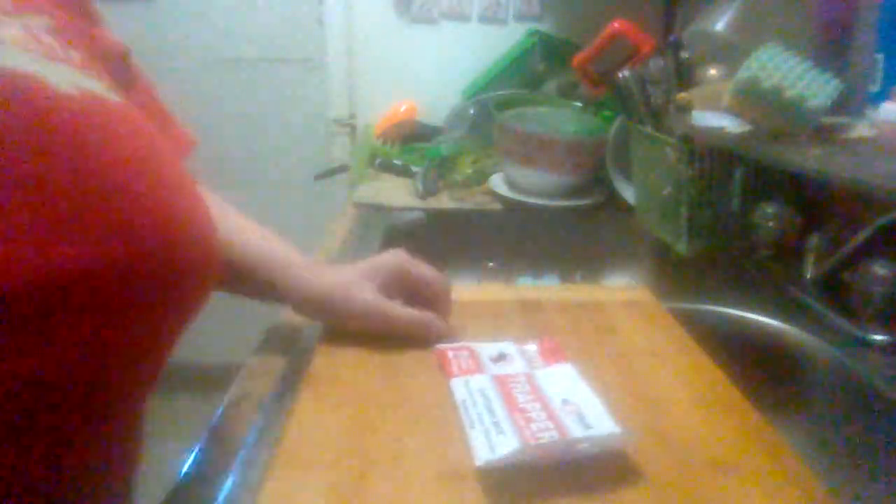The maintenance guy gave me six of them. I put two out, and that one got the mouse. I'll hang on to the rest for the next time I get a mouse. They do a good job — like I said, I showed it to you. Got that little mouse that had been hanging around my apartment.